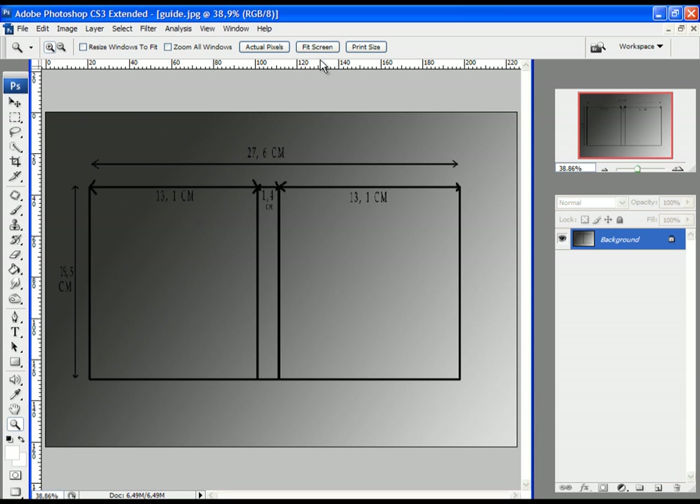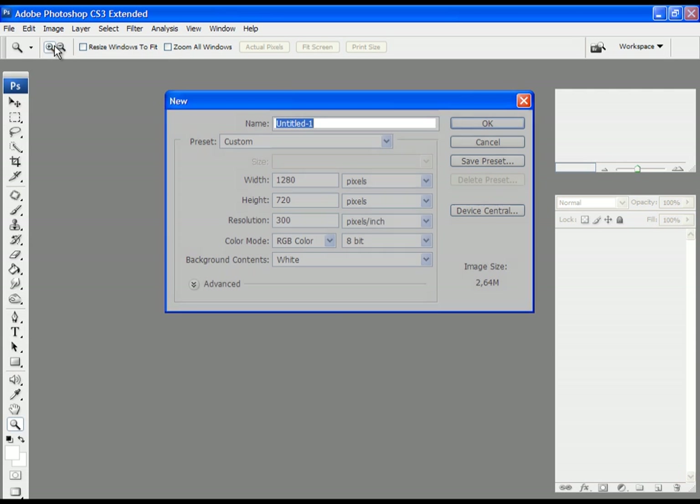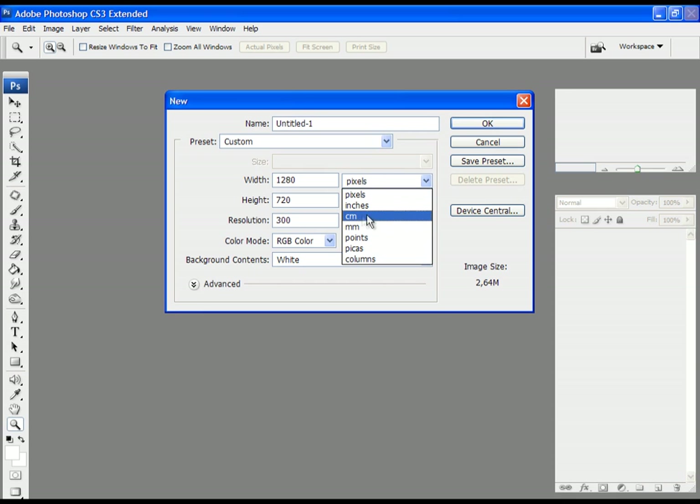As we can see here, my width of the DVD case is 27 cm and 6 mm. I would like to tell you that I will subtract 4 mm from the entire width — basically 2 mm from the left side and 2 mm from the right side — just to make sure that the final product will fit in my DVD case. Let's close this and begin with the project. Click on File, New, and here just change units from pixels to centimeters, then write in the dimensions of your DVD case.